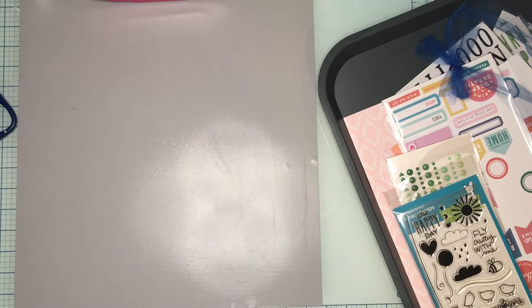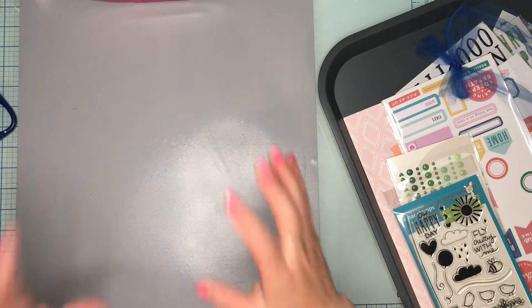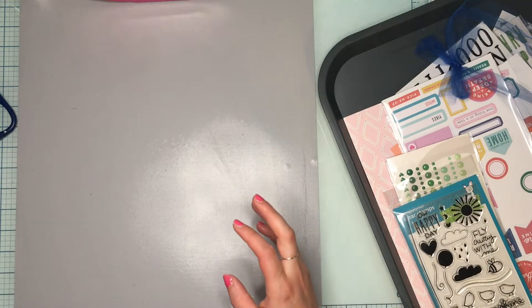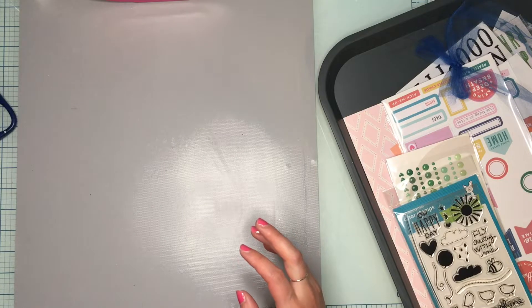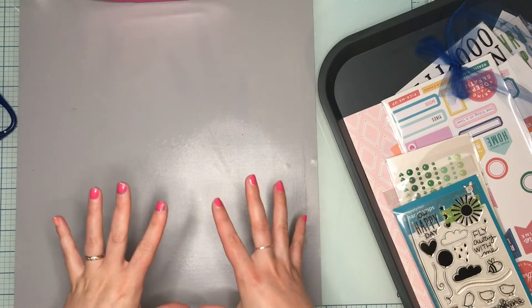Hey guys, it's JQ Crafty. I just realized I hadn't posted my end of June layout share and my how to kill the kit with style recap showing how much I had left. It's July 2nd, I'm a day behind, but we're gonna do that now. I actually got a little bit more of the kit killed.